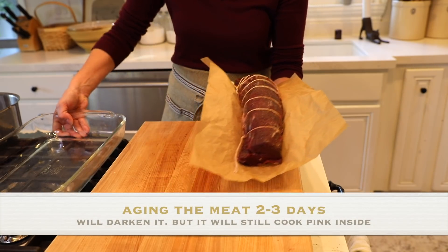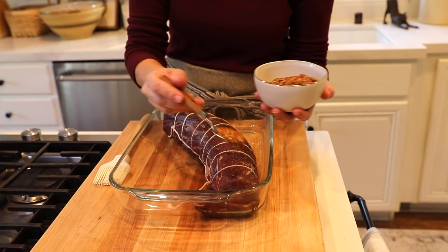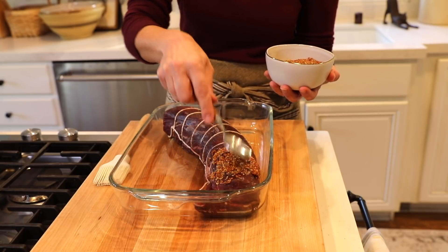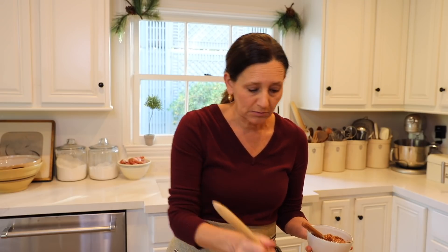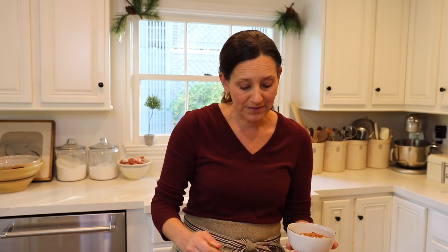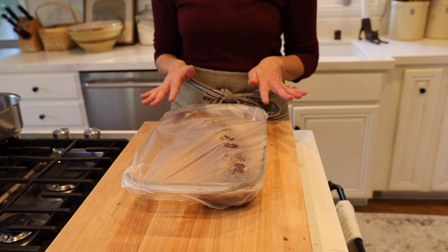Pop the filet into a Pyrex dish. Then you want to season it with a little whole grain mustard, which will add terrific flavor to the beef once it's done. You can either spread it with a spoon or use a little brush. You want to do this after you tie it up so it doesn't become a mess — if you try to tie it after you put all that mustard on, it'll be more difficult. This will just sit in the fridge overnight and develop that beautiful flavor of the mustard, salt, and pepper. And you are ready to go for Christmas Day.